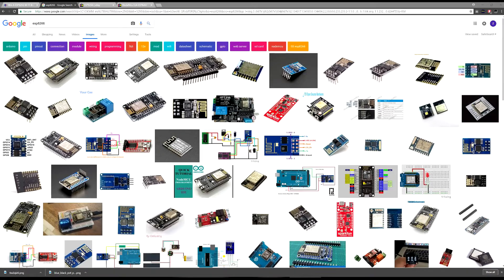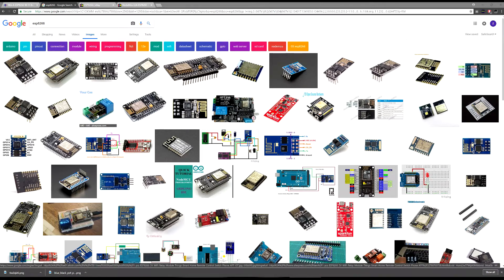Welcome back to another brand new video. Today we'll be talking about the ESP8266 chip and the upcoming videos I have. If you've already seen the title you obviously know what this is going to be about, but before we get into that I'll be showing you a little bit about the chip, how you can obtain one, and how you can have a chance to actually win one of these chips. As you can see here, this is the ESP chip.